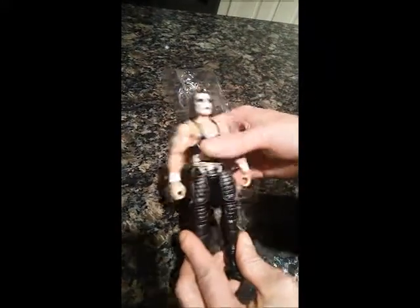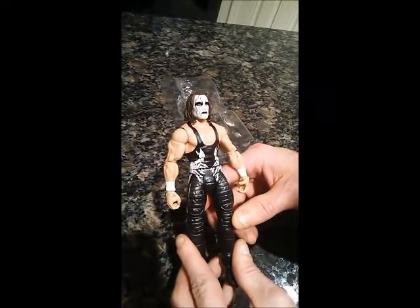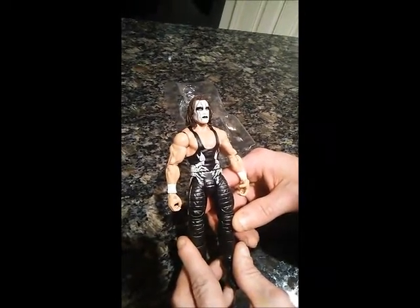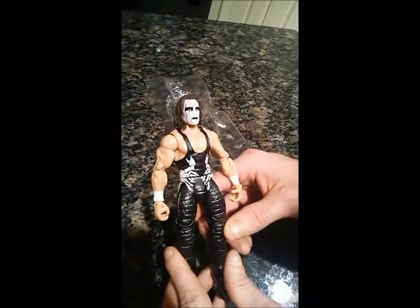Again, this is Sting and it's black and white. Check back with us next time — more Stings are coming out in different eras of his career, so be sure to check back on that. Thanks again for joining us on the WrestleCave, and we'll see you next time.